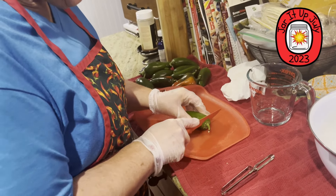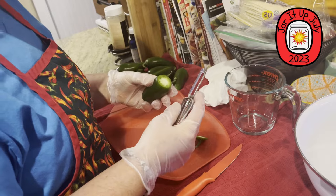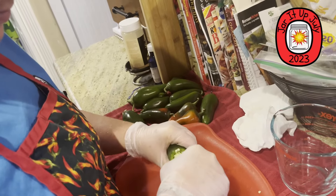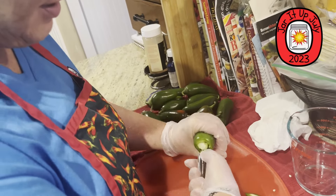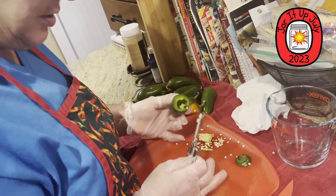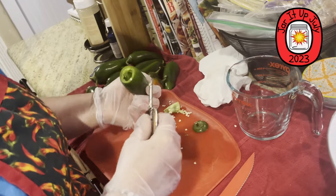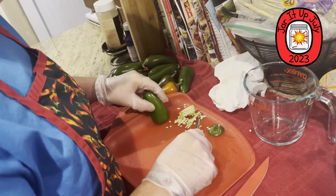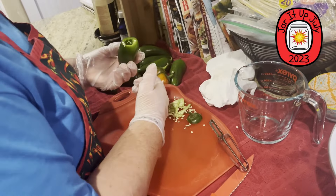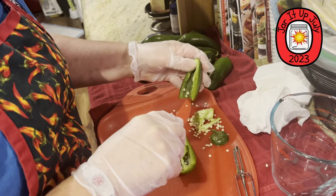If you want a hotter salsa, keep the seeds. But this is going to be a mild, dipping-style salsa — like what you'd get at a restaurant. I can smell that over here and that's just one jalapeño! This is a chunky, medium salsa — but it's good. I'm going to cut it up using my same tomato knife because it's sharp.